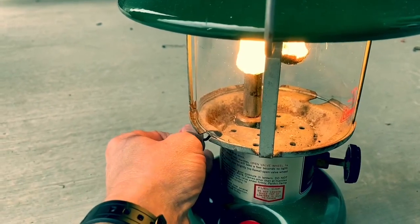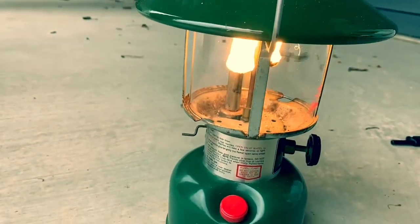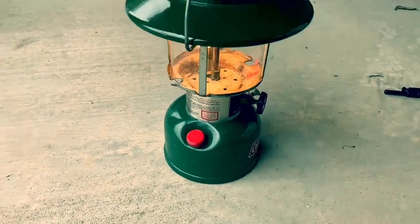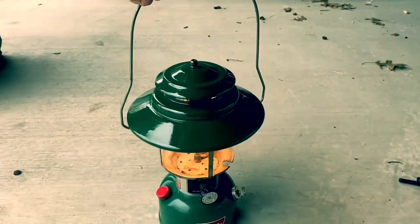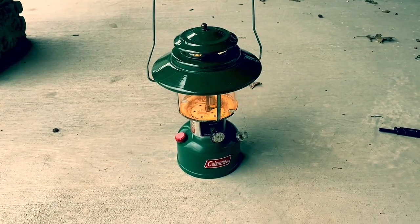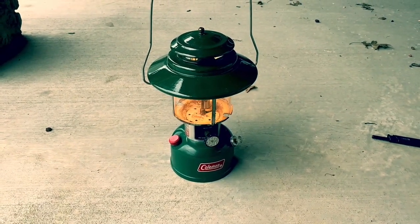You can adjust the brightness right here like that, and it will go for a long time. Surprisingly, you can also use gasoline in these lanterns — it's pretty neat. I got this one at a yard sale for $15, and it was in decent condition — 1974, I believe. So that's how you start a Coleman lantern. Please like, subscribe, and share — thanks so much for coming back.